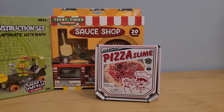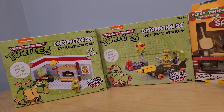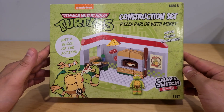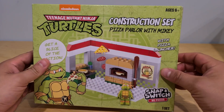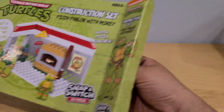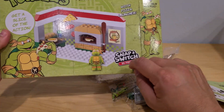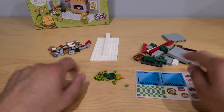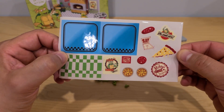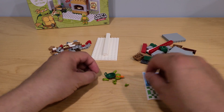So before we make our pizza, let's put together these two play sets right here. First, let's put our play set together with Michelangelo and a pizza parlor. Let's see what we have inside. We have some building to do — 80 pieces! Here's all of the pieces from inside the box. We also got some really fun stickers, of course, with pizza.